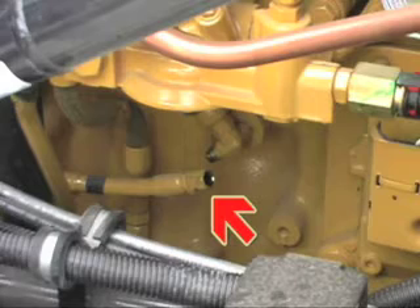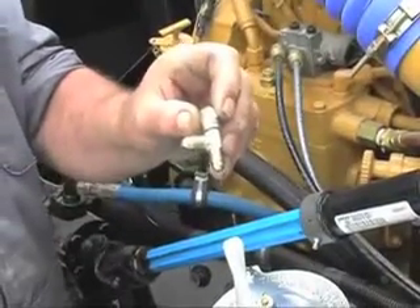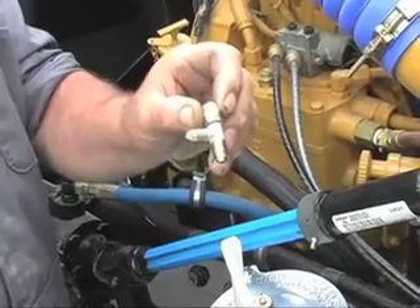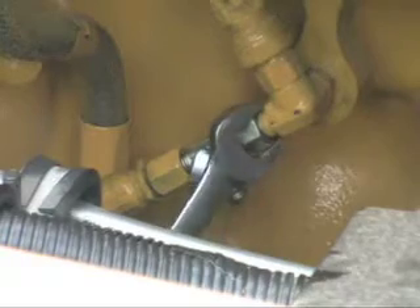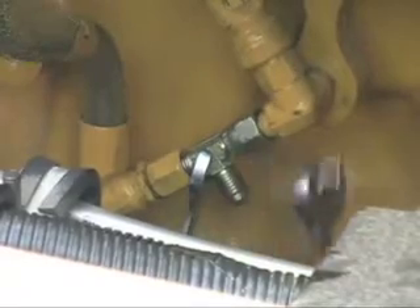Now we can begin to connect the filter unit to the engine's lubrication system. In order to do this, we must first disconnect the feed line to the compressor. Between the feed line and the pressure point, we will need to insert an adapter to link to the filter. In this case, we are using a number 4 JIC-T adapter, although the necessary adapter will of course vary depending on the specific engine model.